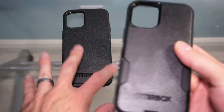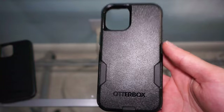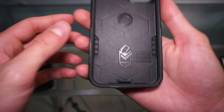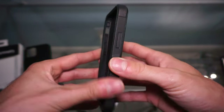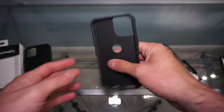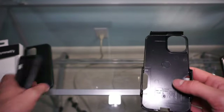Moving on to the Commuter. The Commuter is going to have two layers, which is in my opinion the safer option. This one has OtterBox Certified Drop Plus Protection. It just has that second layer of shock-absorbing material, so it's covered completely in rubber. I feel like that gives it that extra layer of protection versus just having something that's plastic.